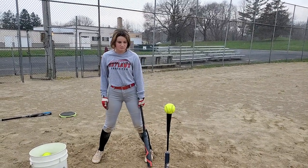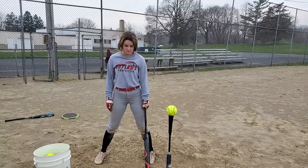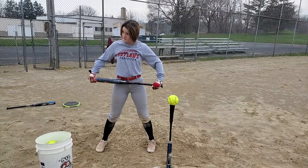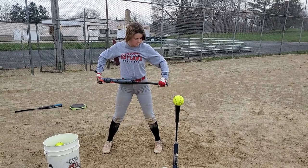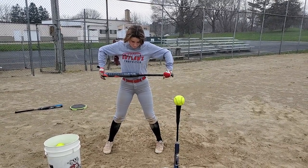This is called the Rock the Baby Drill. This drill is going to emphasize your load. What you're going to do is take the bat and hold it up, with your bottom hand on the bat like it normally would, and put your top hand on the top of the bat covering the cap. You're going to raise the bat up about your belly button, making your arms in an L shape.